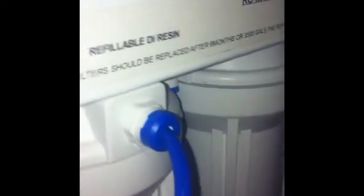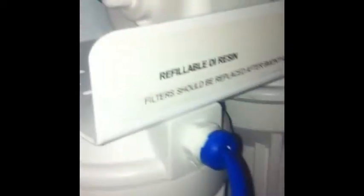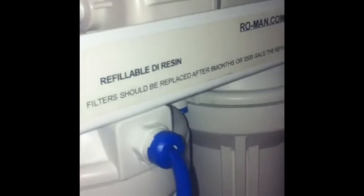From here it goes to reverse osmosis, and at your reverse osmosis into your DI resin, at your DI resin, into your container you're putting it in — which then you should end up with zero TDS.